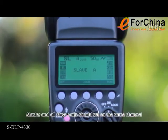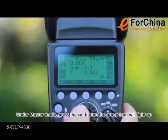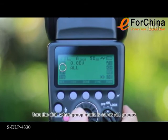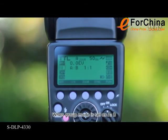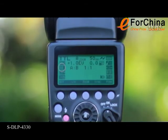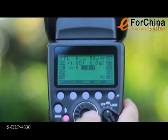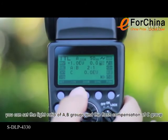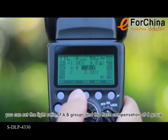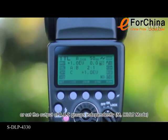Master and all slave units should be set on the same channel. Under master mode, press the set button and the group icon will light up. Turn the dial. When group mode is set as all groups, you can set the flash compensation or output of all flashes. When group mode is set as A/B, you can set the light ratio or output of A and B groups. When group mode is set as A/B/C, you can set the light ratio of A and B groups and the flash compensation of C group, or set the output of A, B, and C groups independently.